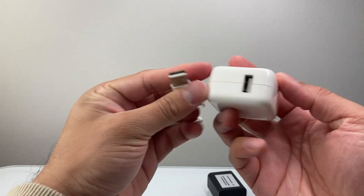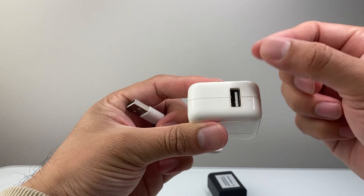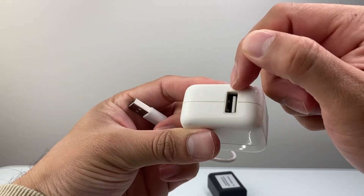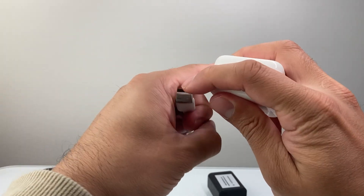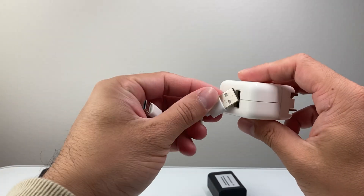Also, you want to make sure that there's no dust or lint. Maybe take a brush or a toothpick to take out any dust or lint — sometimes it can get in there, or even right in here. So you're going to really thoroughly look for that to fix it as well.